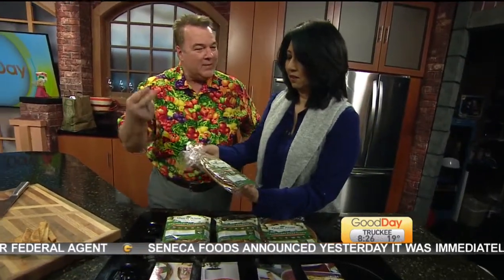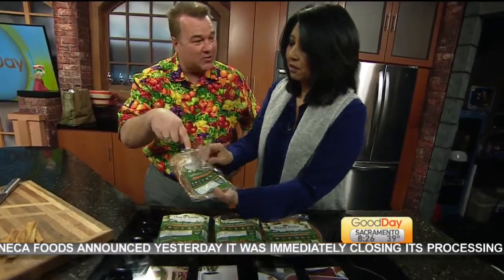Nothing but cauliflower, eggs, and they've got parmesan cheese, and this has basil and oregano in it. Take a little piece off of that one and try it.